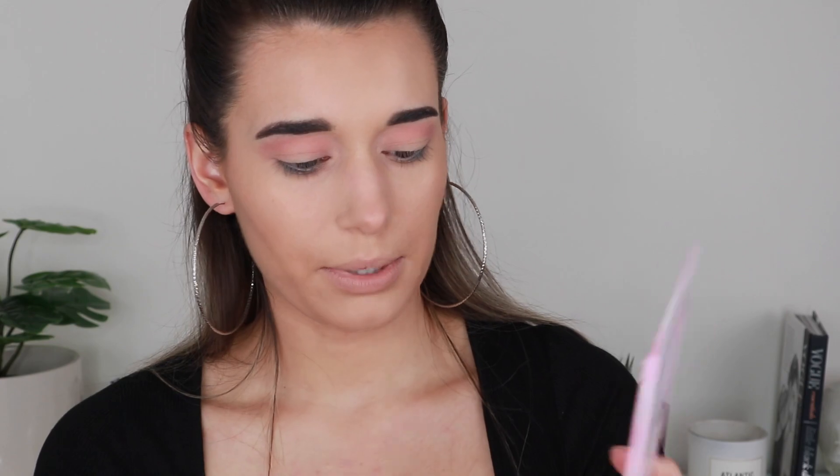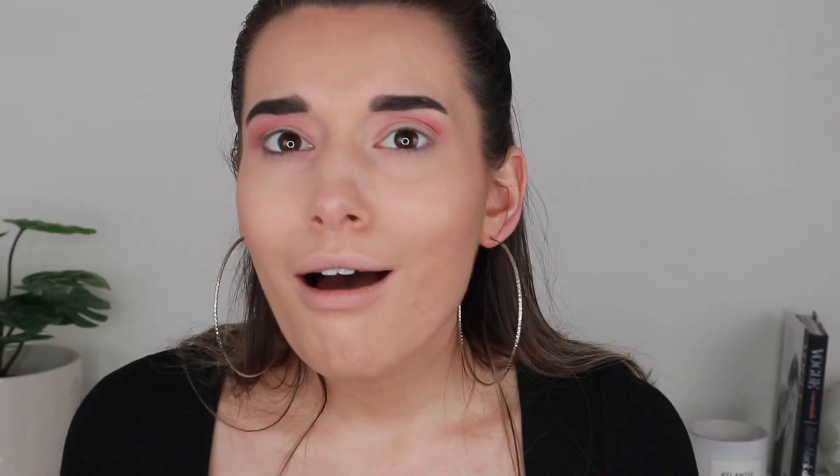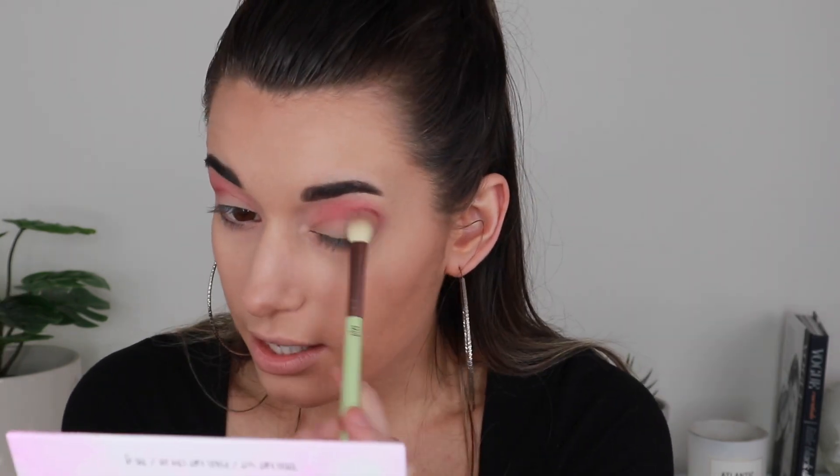Everyone's right — these are so good. One swipe and there is so much pigmentation, and it builds up so easily. Next I'm taking the shade Stalker with the same brush and working it onto the outer part of my crease. It's a reddish pink — one tiny swipe and it's all on there and blended really well. These eyeshadows just look great by themselves.